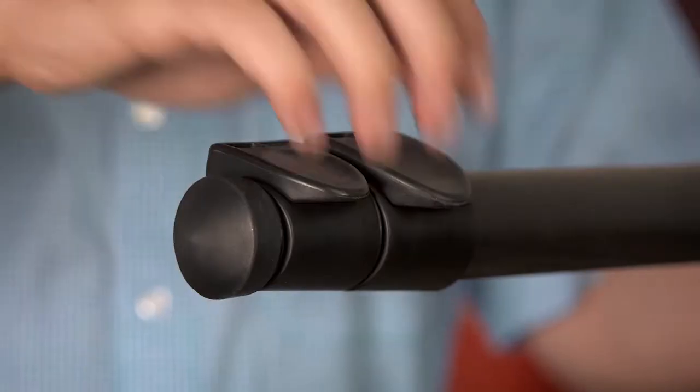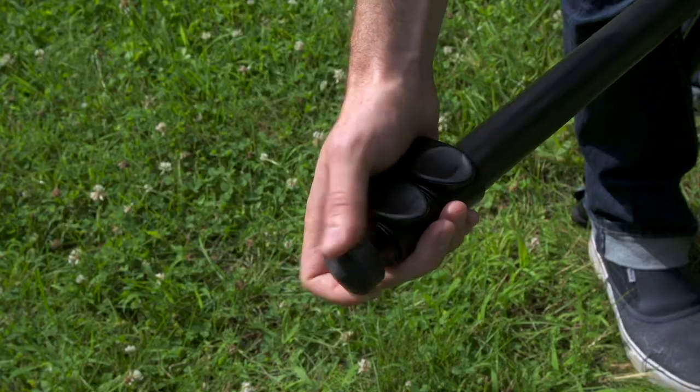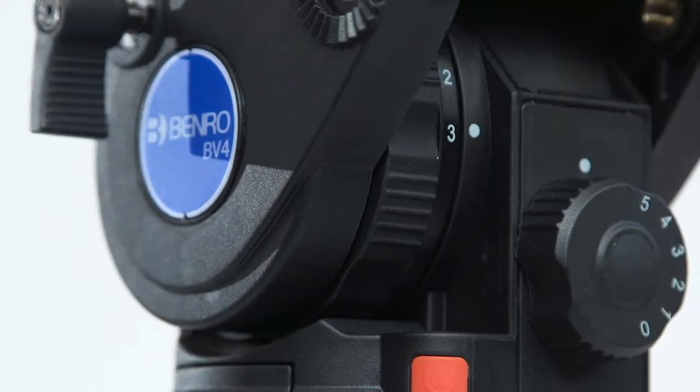The BV-4 Video Tripod Kit was designed with speed and ease of use in mind. A quick flip of the reinforced leg locks and you're just about ready to shoot. The rubber and spiked stainless steel feet keep the tripod steady no matter the terrain.